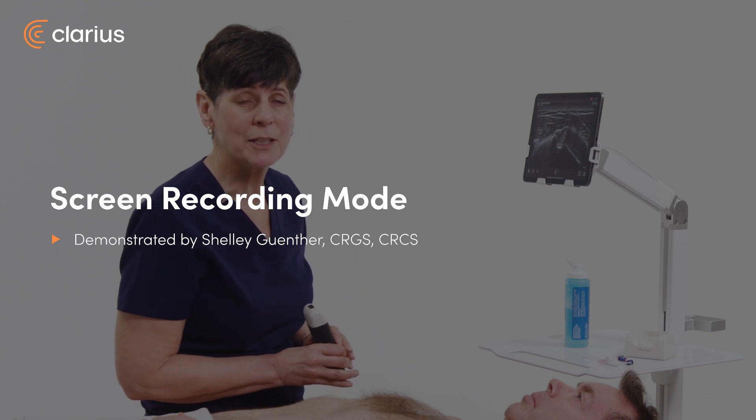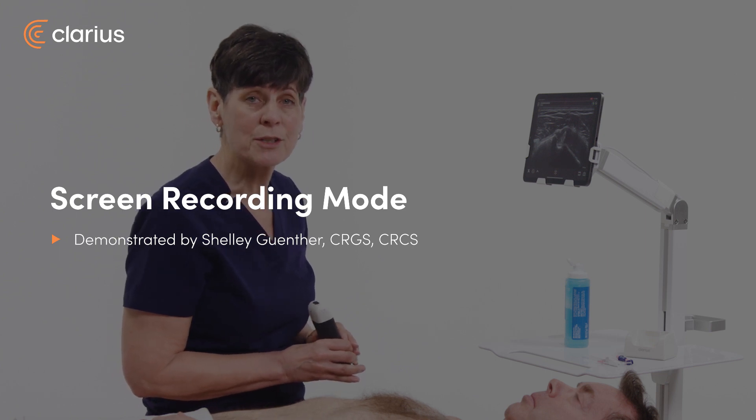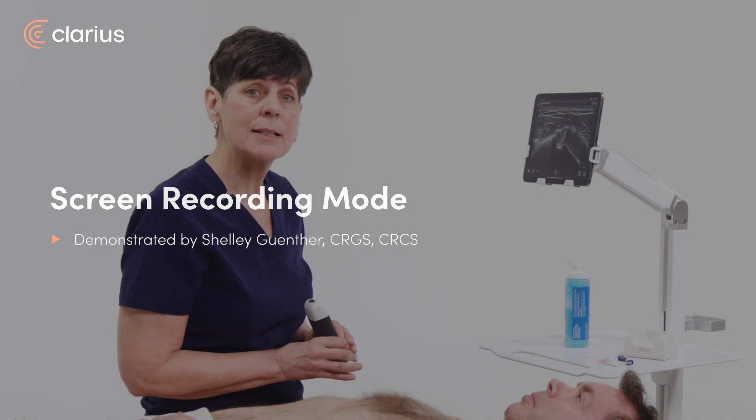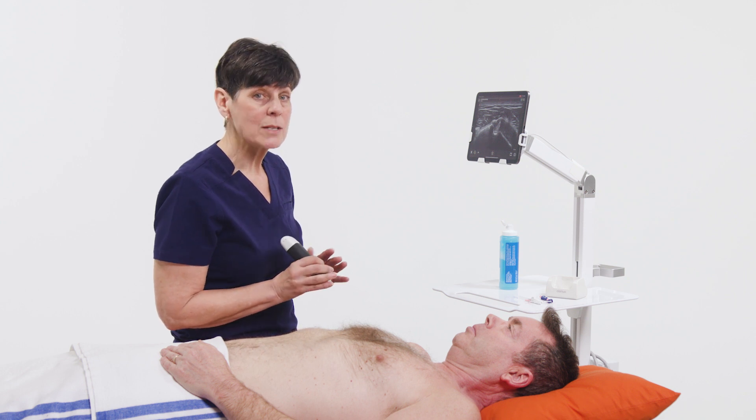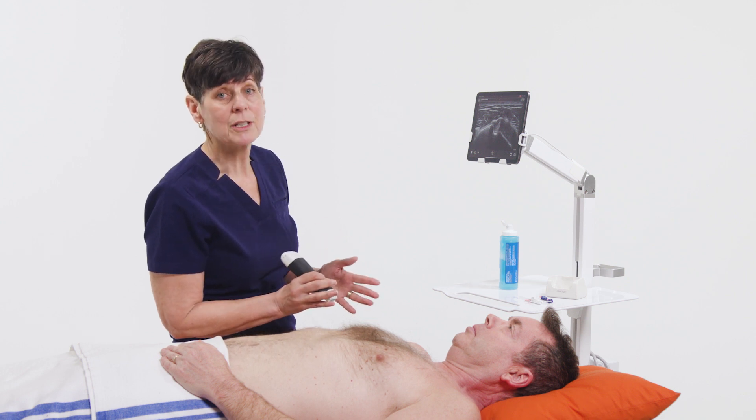Hi, my name is Shelley and today I'm going to tell you about a feature called Procedure Recording Mode. This allows you to take advantage of your device's camera and native screen recording to record a full-length procedure. This is extremely useful for documentation purposes where the ultrasound procedure is required to be recorded. It gives you the ability to record the ultrasound guided procedure as well as the anatomical procedure in real time.